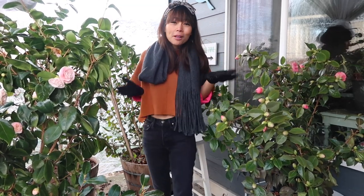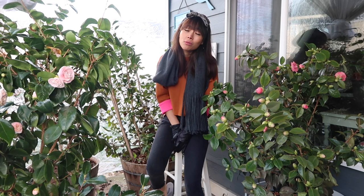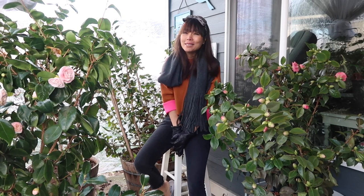Hi everyone, my name is Lina and welcome to my garden — or more like my patio today. I'm a gardener from zone 8b in the Pacific Northwest of Washington State. Today is March 8th of 2023 and this is also my first video of the year, so thanks for joining me today.